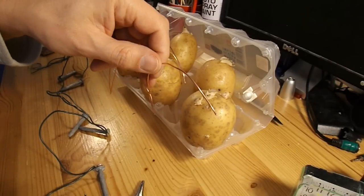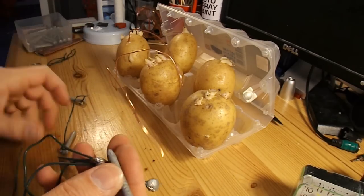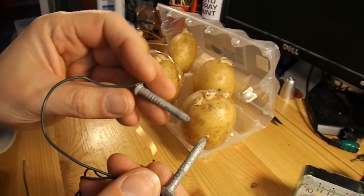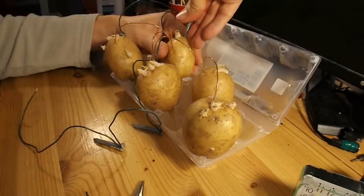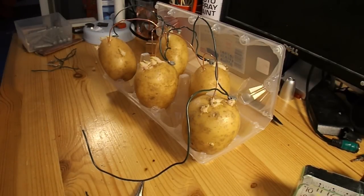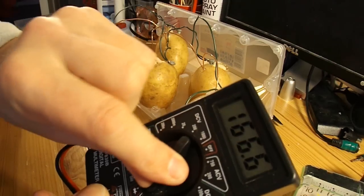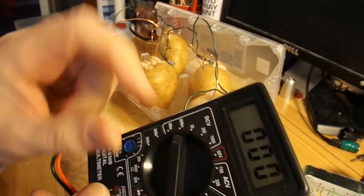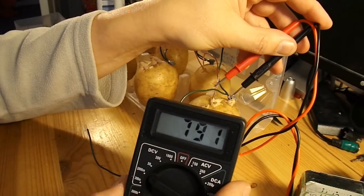I've stripped some copper conductor out of the power cable, and I've also soldered wire onto each of these zinc-coated nails. I've got my cheap Chinese meter here. We should get about one volt — and it's just under a volt.